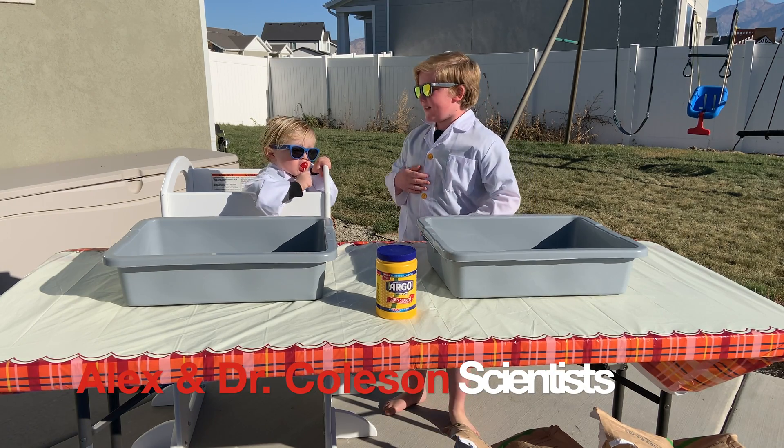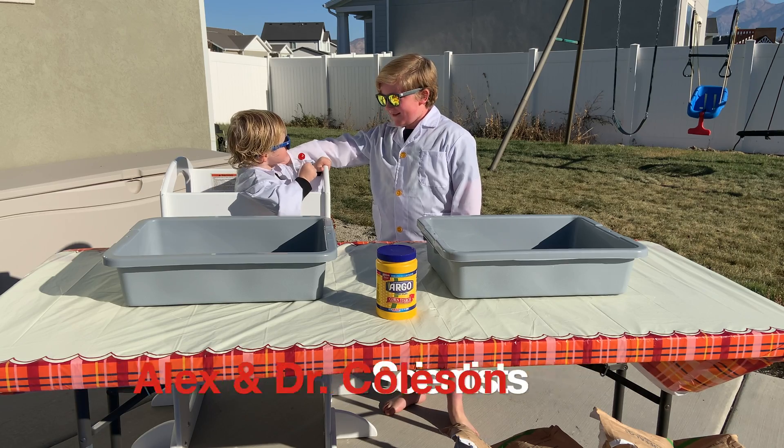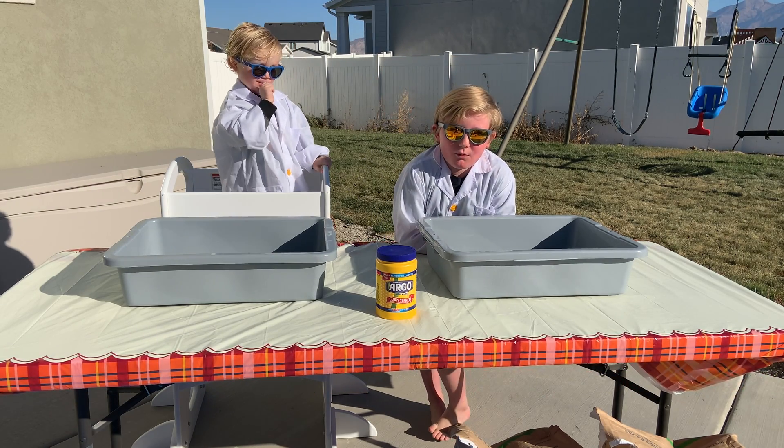Hey guys, it's Dr. Alex here, and who are you? Dr. Kosi. And today we're going to be making some oobleck.